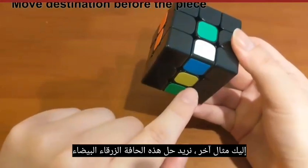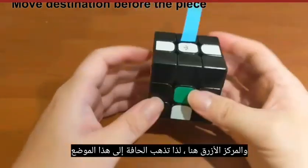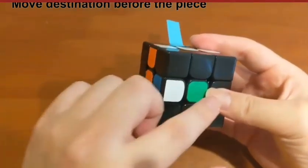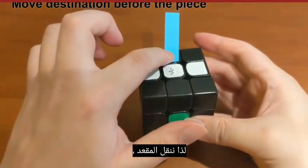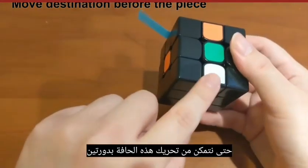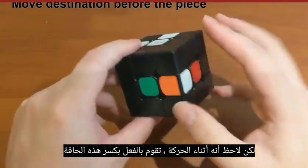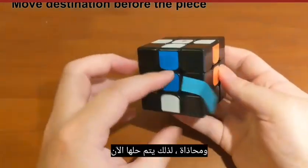Here's another example: we want to solve this blue-white edge. The blue center is here, so the edge should go to that position. To move this edge to the top requires two rotations — first move the piece to the equator, then move it up. So position the destination seat accordingly, then move the edge with two rotations to the top and its correct position. Note that during the movement you break another edge, so you need to recover it back, then align. Now both edges are solved.